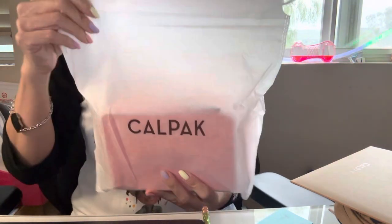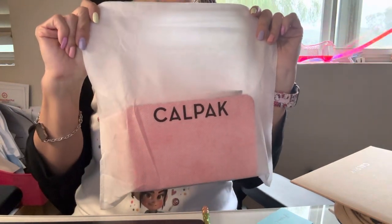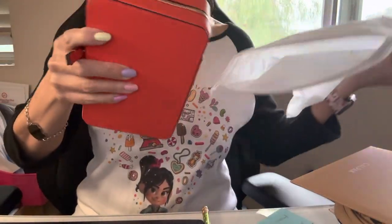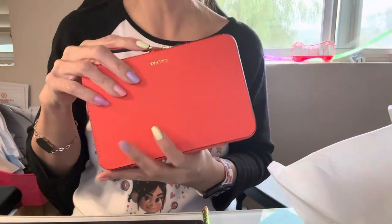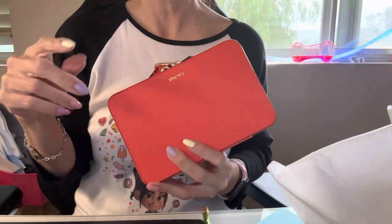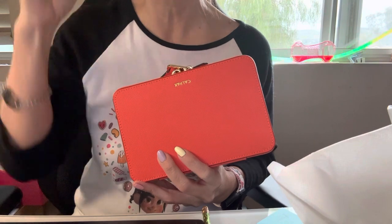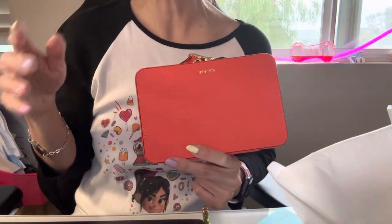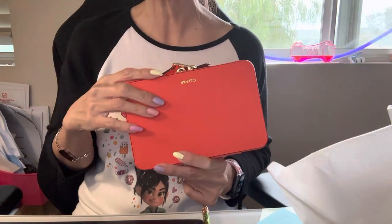The first one I want to share is their jewelry case, which is $98. My first impression is that it is so heavy. They have their new limited edition colors right now — one of them is mint green, and for those of you who watch my channel, you know I love mint green. They also have a color called dragon fruit, which is all pink inside and out.